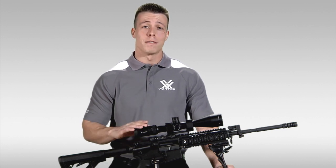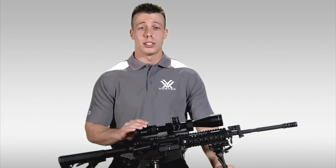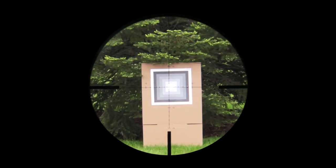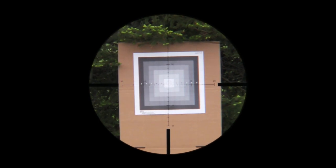So let's start off with the second focal plane rifle scopes, which are by far the most common design and with which most hunters and shooters will be the most familiar. The second focal plane design makes the image grow and shrink with magnification while the reticle stays the same size.